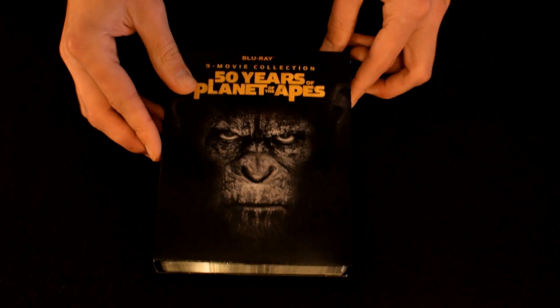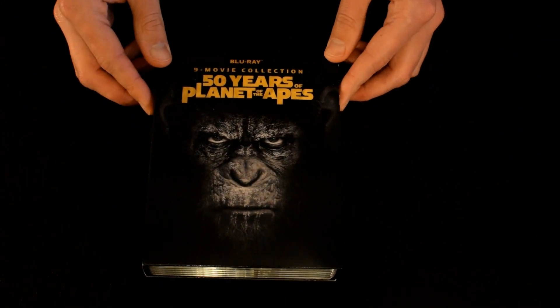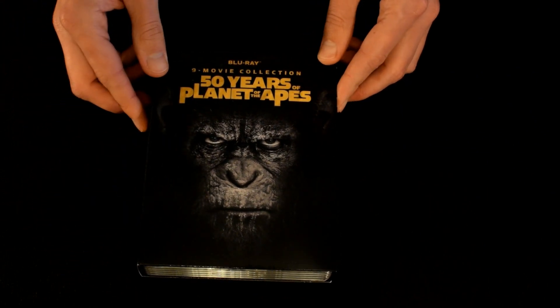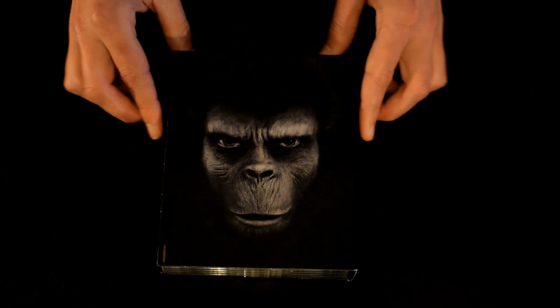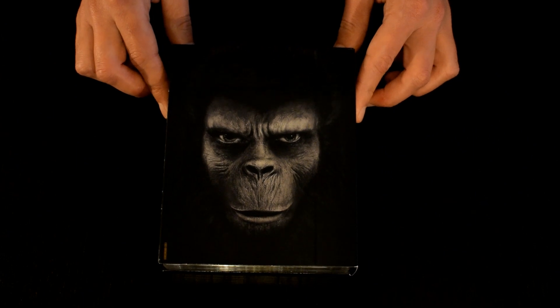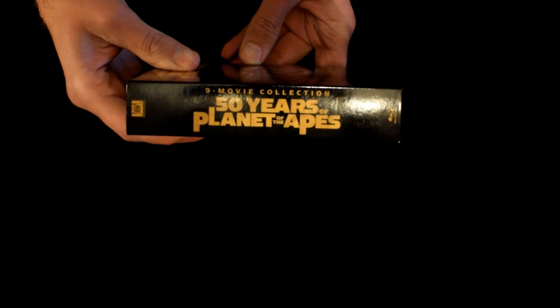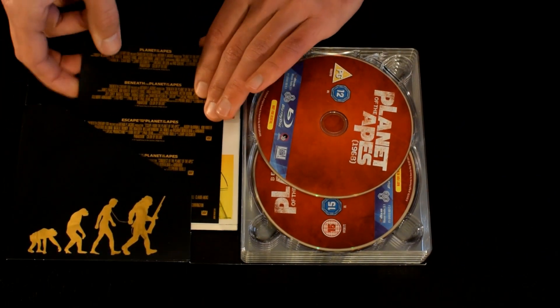Really nice. Once I took out the inside you can see it's like a sort of slip box, and it's really nice. You can see the image — I think that's Caesar from the new trilogy. Then on the back I think yeah, there's Caesar from the original movie series. Really nice.